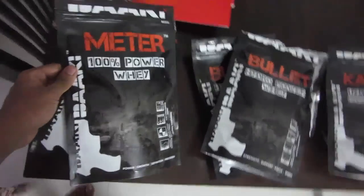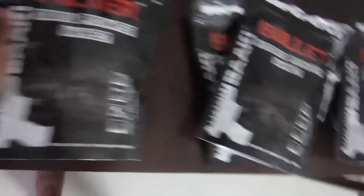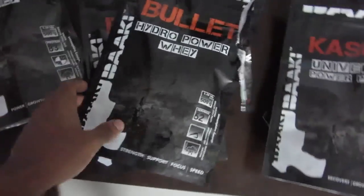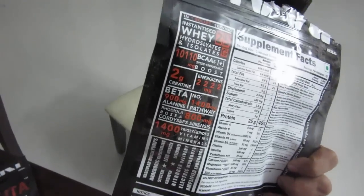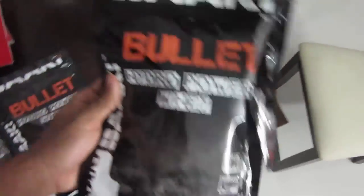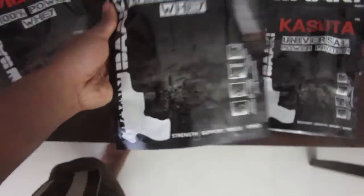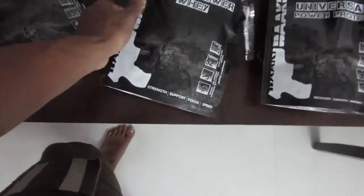They have three products. First is the normal whey protein called Meter. Then they have the Bullet — this is what excited me about the brand. It's basically a pre-workout combined with a whey protein supplement. It contains citrulline malate, beta-alanine, green coffee extract, and many different extracts. I took one scoop — I'm going to try the samples for a few days before reviewing it. The taste is not yet up to the mark, but they've promised it will improve.